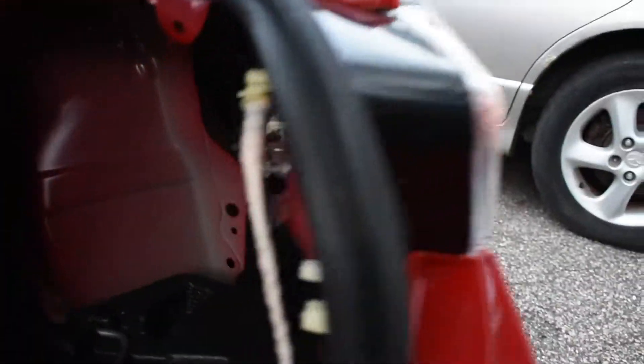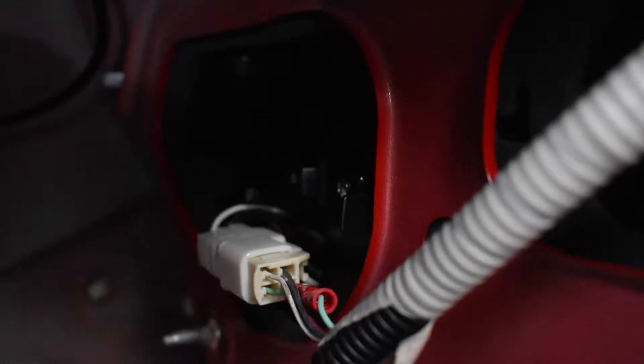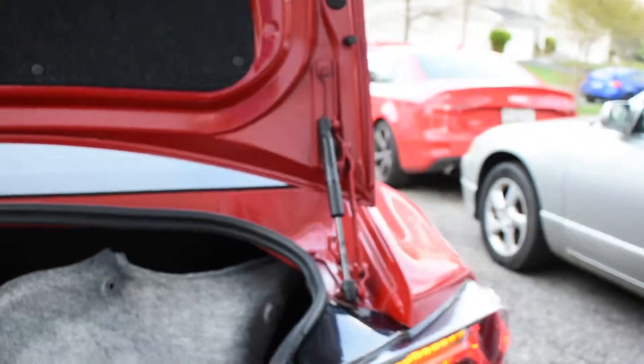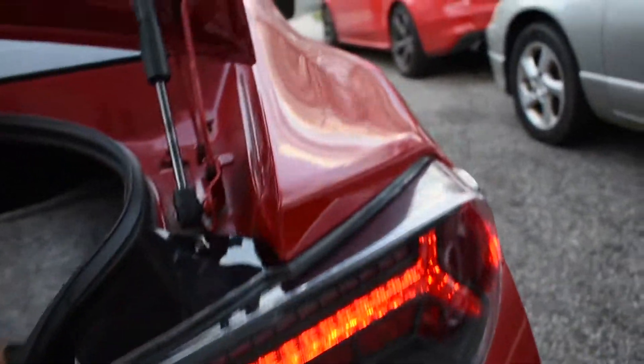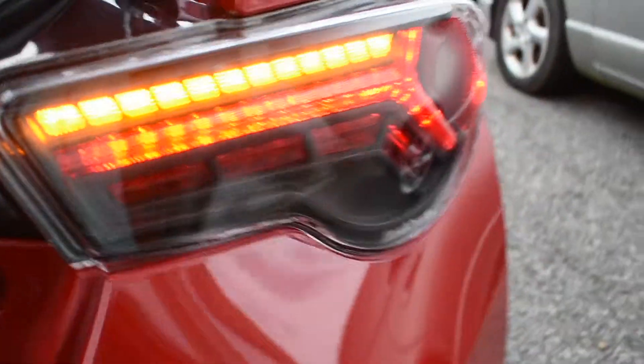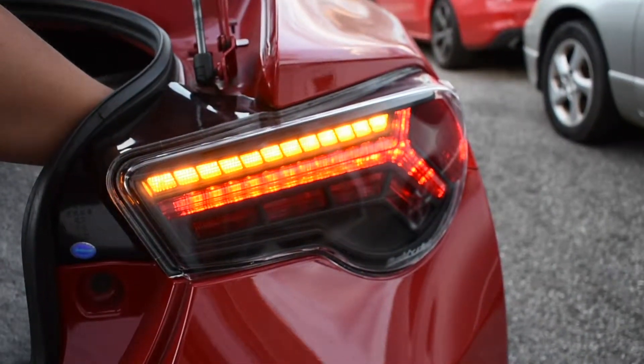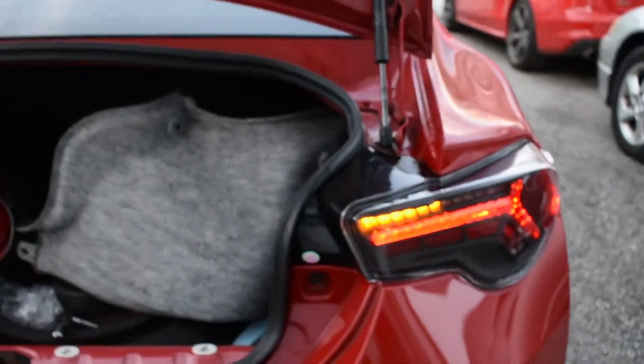The cool thing is in the back of each taillight, you'll see a switch — an on/off switch. What it does is change it from the streaming tail lights to the single mode. But I prefer the streaming — it just looks a lot better.